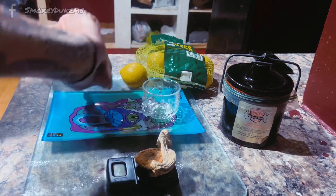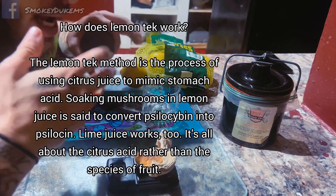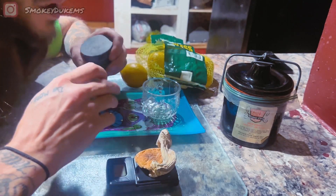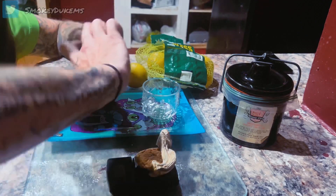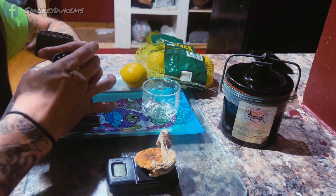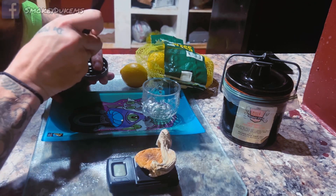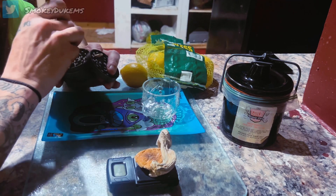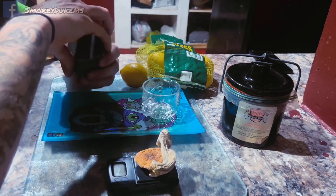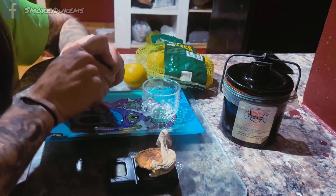They said when I was looking this up that the citric acid in the lemons — the more citric acid, the stronger and faster it will hit you. The psilocybin bonds to the citric acid and creates a better, stronger experience, from my understanding. I will be doing a lot more research as I do these more. I've done mushrooms plenty in the past, but this is the first time I've ever done lemon tek.